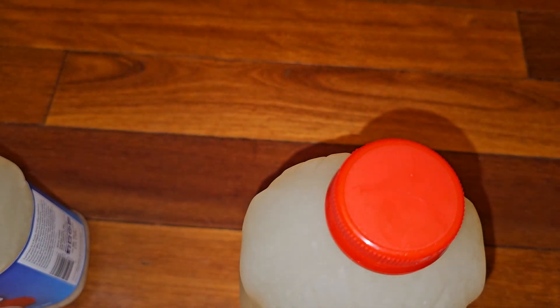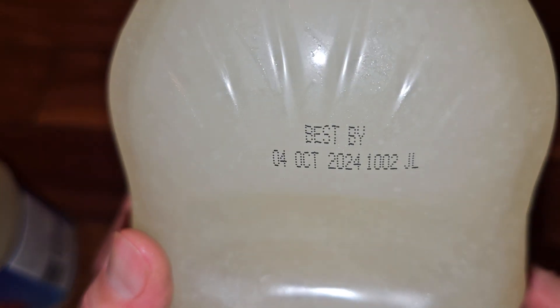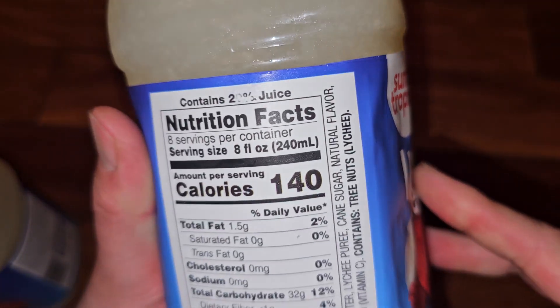This was purchased on February 21st, 2024, so that's about seven to eight months of shelf life before the best buy date.